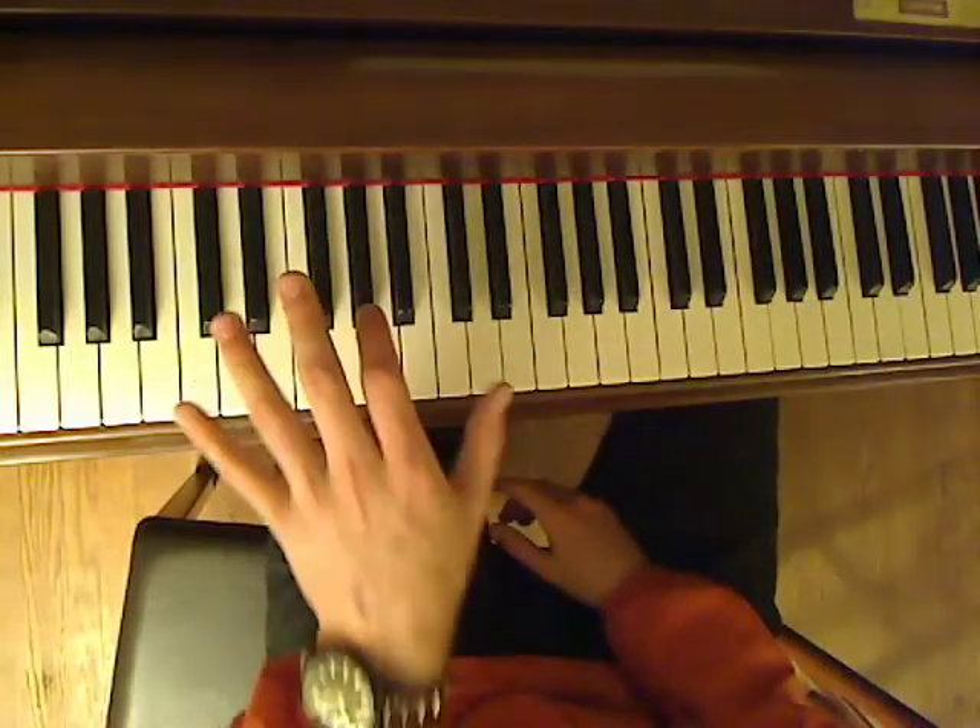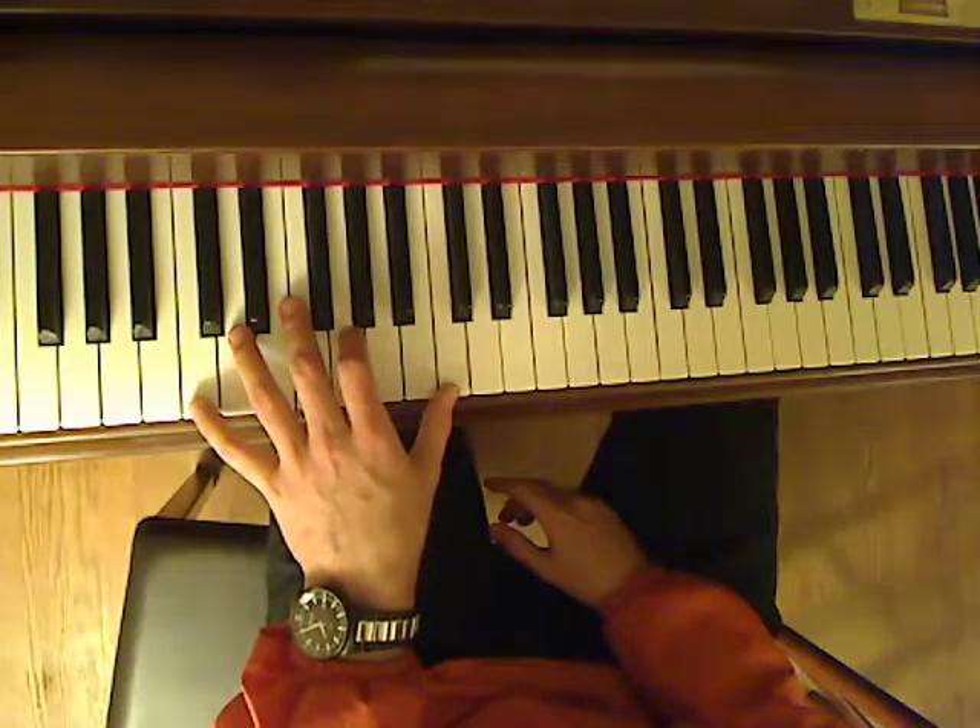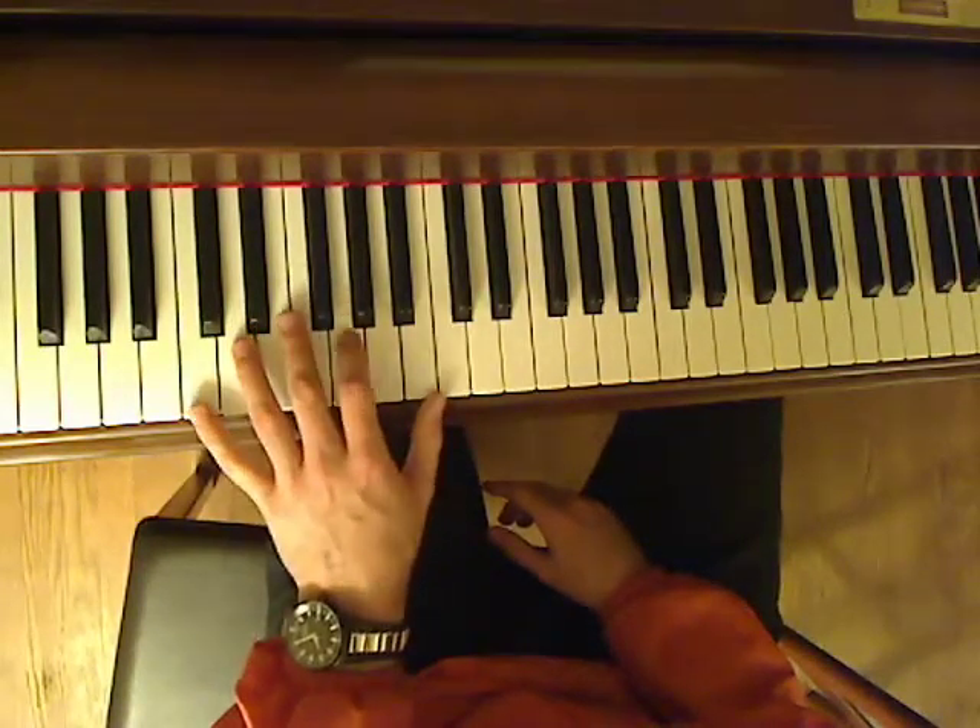The important thing to learn here is that my left hand is always doing the root, fifth, octave, starting on beat one.